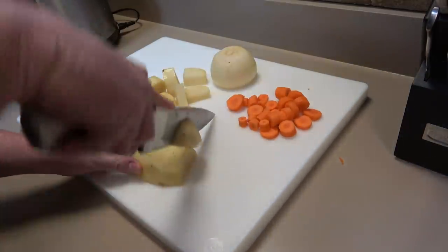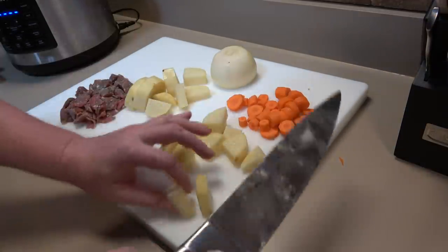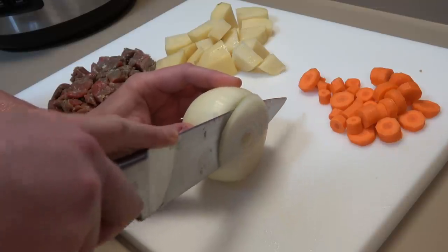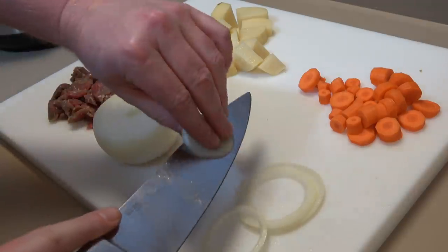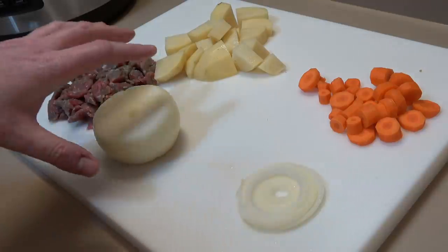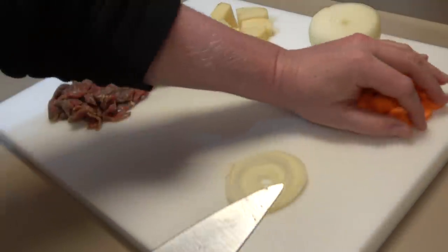I'm just making one serving of beef stew so I probably won't even use this whole potato. Now a little bit of onion. When we were growing up my mom put onion in everything — it was ridiculous, I think because she could grow them in the garden and they were basically free. So my sister and I kind of have a strong memory of it.